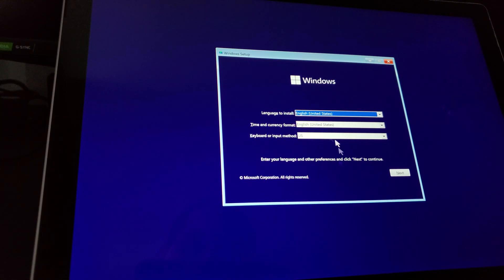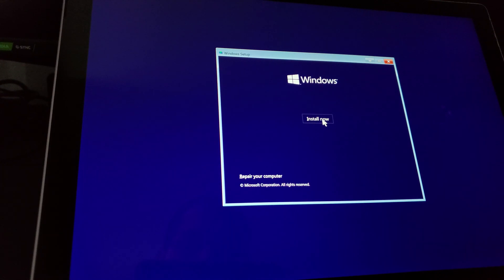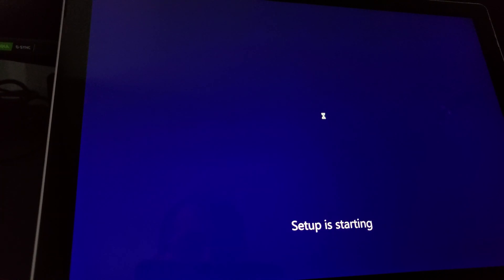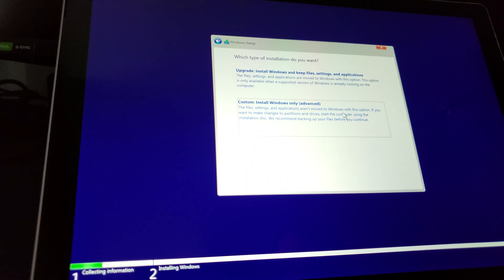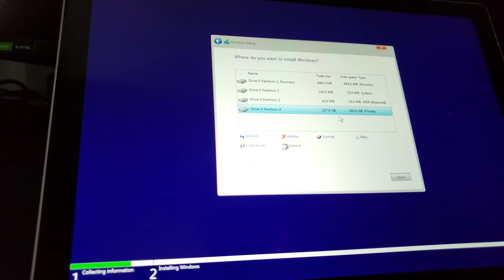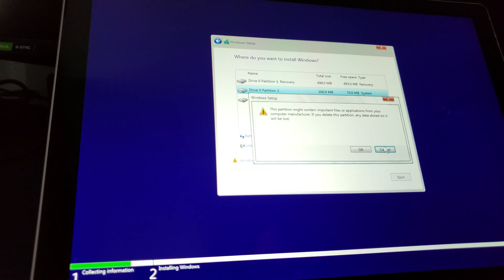I went ahead and connected just a regular mouse over here. So I'm going to go ahead and just click on Install. You'll see it's asking for the usual stuff. I'm just going to go ahead and click Accept, hit Custom. I'm going to go ahead and delete all my partitions here — this is the previous Windows 10 installation. Just make sure you have anything backed up before you attempt to do this, otherwise you may lose some data.